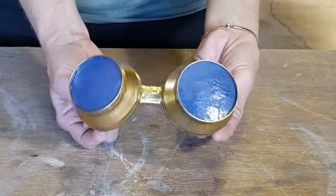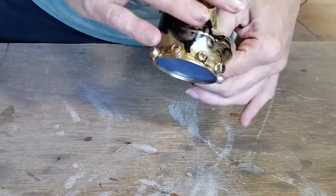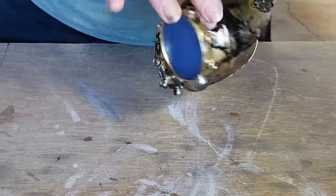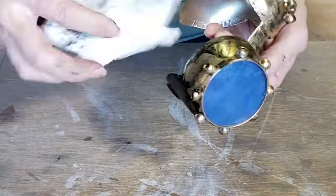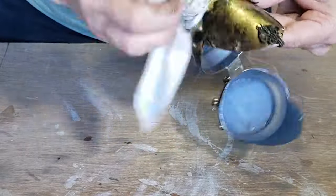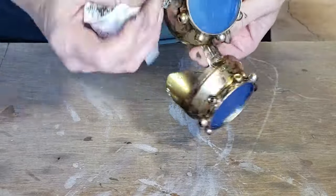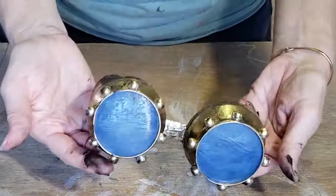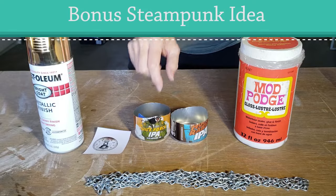There's the basic shape ready to be decorated. You can see I've glued on some pony beads to add a little more steampunk look to the goggles. I'm also adding more of an antique finish to my gold paint — I'm just dabbing on some black acrylic paint with my finger, then dabbing most of it back off with a paper towel.